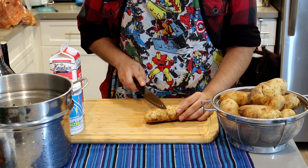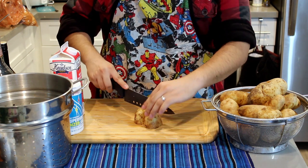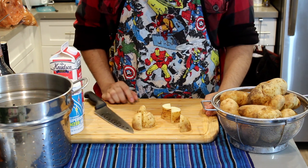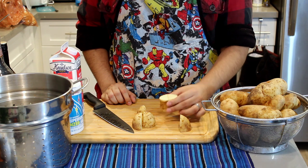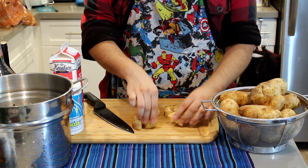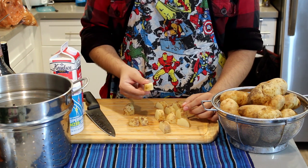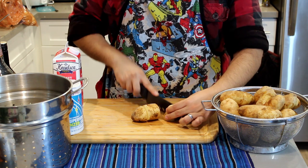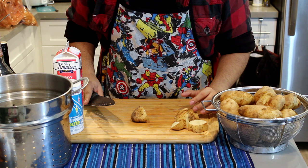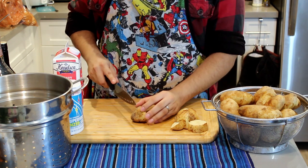To get things started we're gonna cut these into thirds, then cut those in half. From there you could throw them in your pot and get them boiling, but the smaller you cut them the faster they cook. So we're gonna go ahead and cut these again in half. Chunks like that should be good — so thirds, half, and half. Cut them into quarter-fourths, or third-quarters — some shit like that.